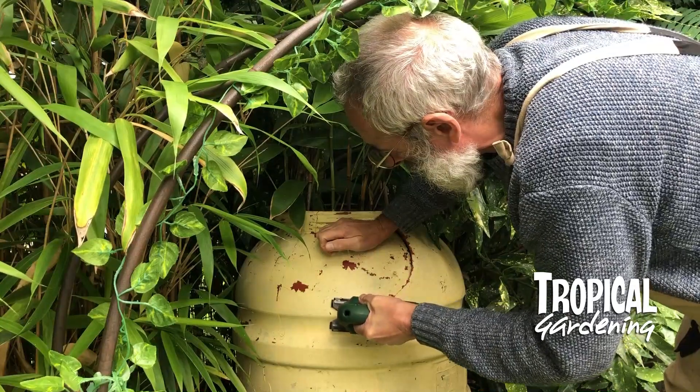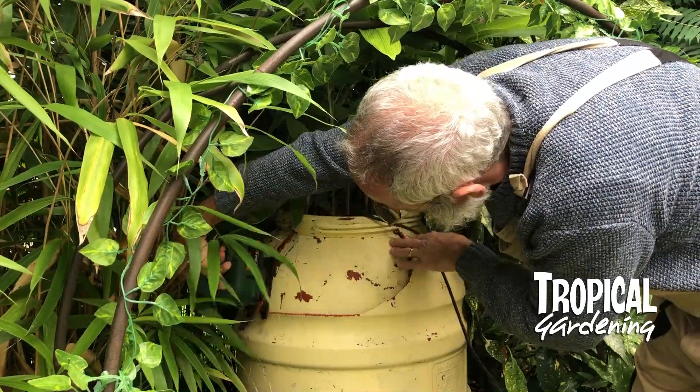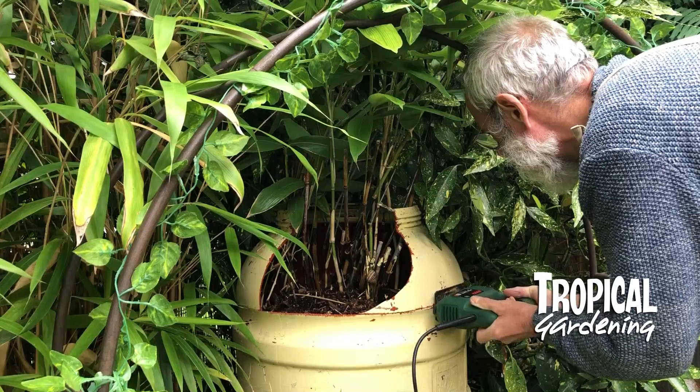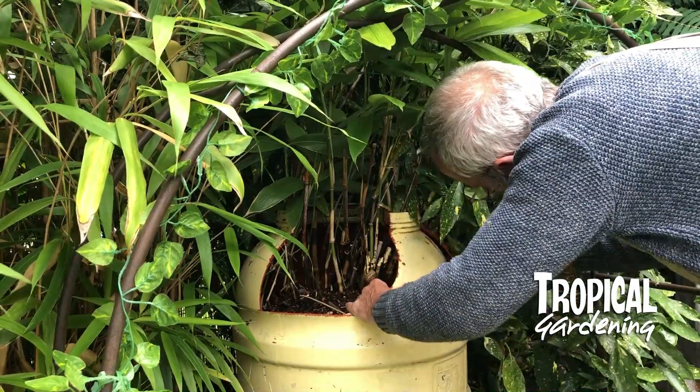We've got three of these old water butts that we've been using to contain some spreading bamboo, and we painted them different colours — one was a creamy colour, a blue one, and a purple one.